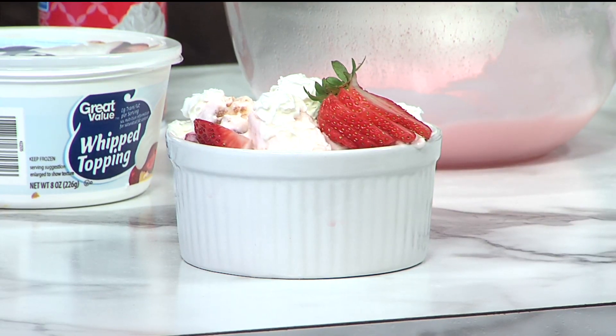Hey, welcome back to Ozark's Live. Does that look good? Yeah, it does look good. We're going to show you how to make this. We've got quite the treat for you guys today. It is National Strawberry Shortcake Day, so of course we have celebrated. What a day — it's one of the best days ever.